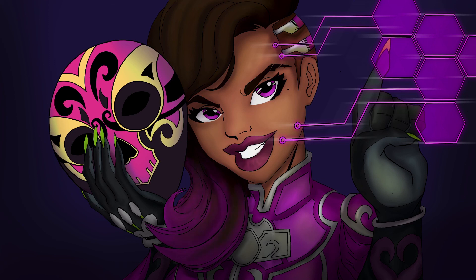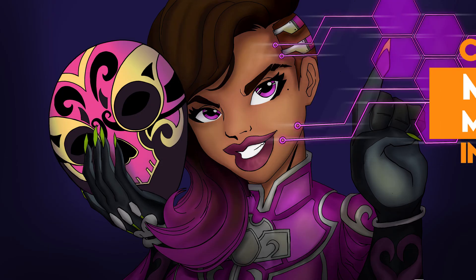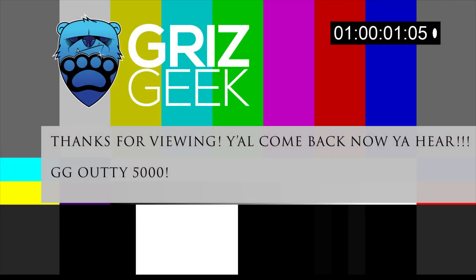Hopefully you guys enjoyed this video — it was a lot of fun creating it and I definitely learned a lot. I haven't gone into a lot of my technique because a lot of my technique is just basically trial and error. Check out more of my art on Instagram. Thanks for tuning in. Peace, I'm out.